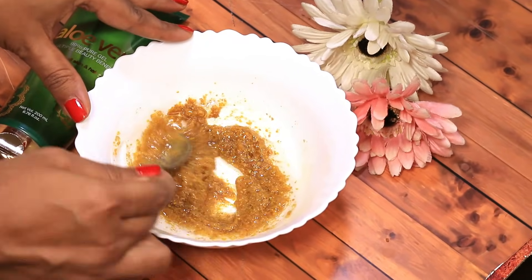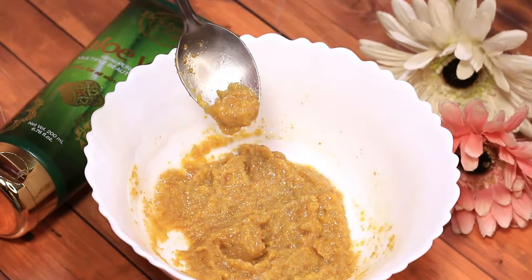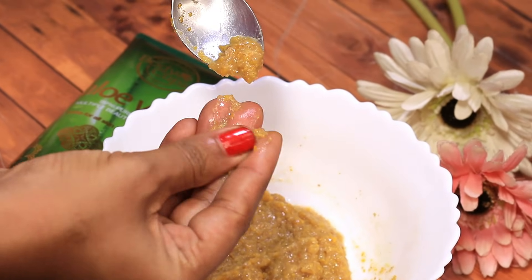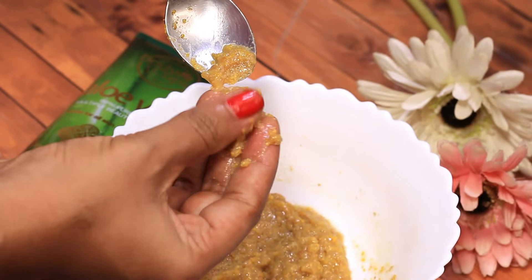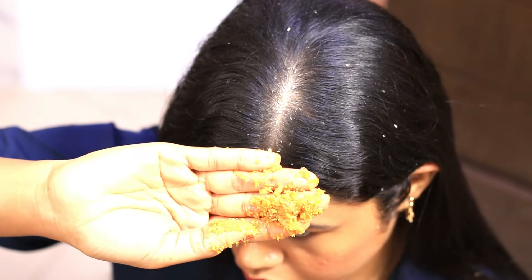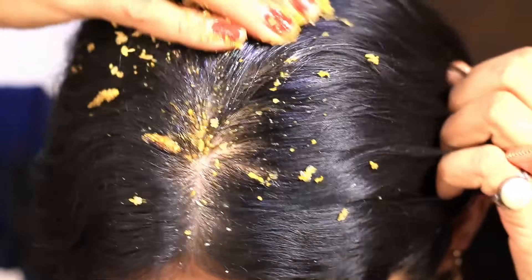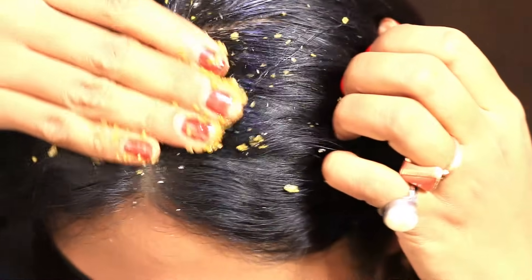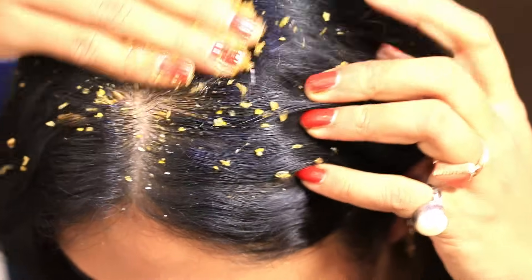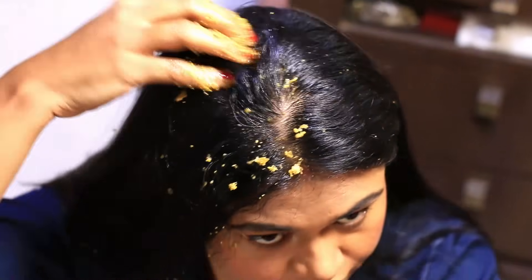Now mix it all very well together to make a coarse paste. Apply on the scalp by parting hair in sections. Since this is a scrub, you don't need to apply it on the lengths — apply thoroughly all over the scalp. Be very sure that you don't rub it too hard; gently scrub the scalp without being harsh. We have to exfoliate the scalp and not turn our hair into a frizz ball.